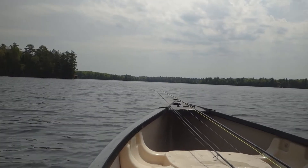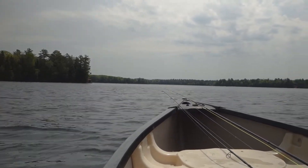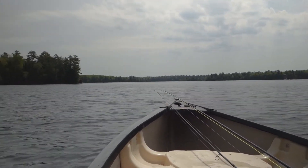Hey there, thanks for clicking on this video. Welcome back to Adam's Real Adventures. Today I'm on a new adventure — I'm going to be fishing in my canoe, trying fly fishing, and I'm going to target sunfish.